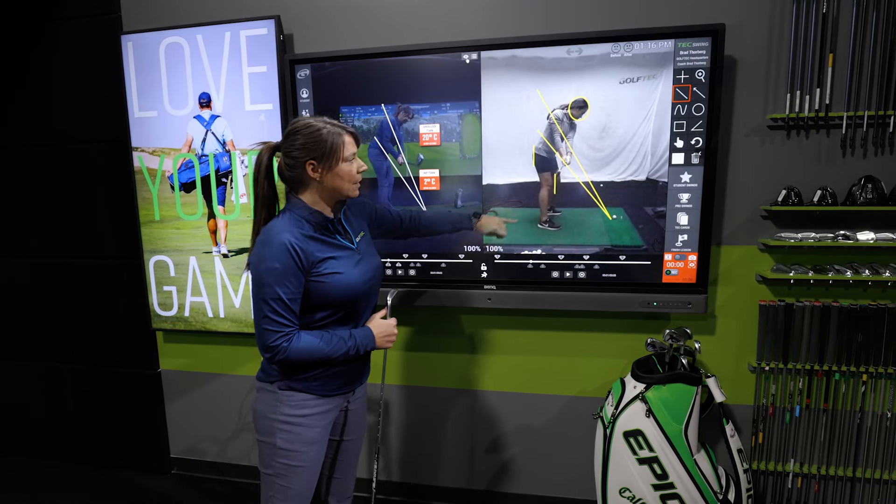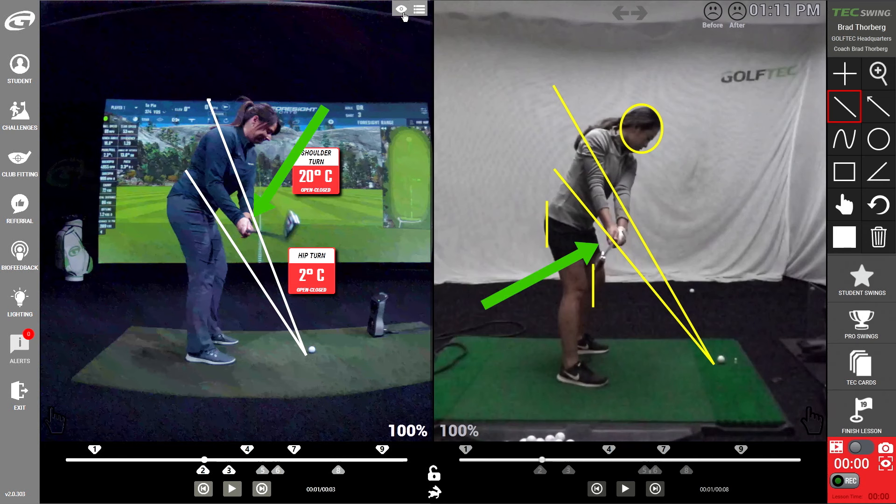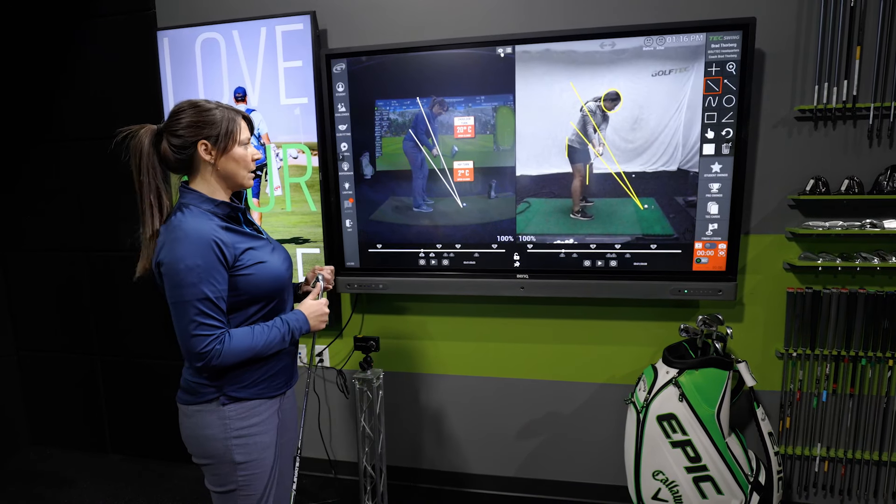If you look at our tour model, because she's making really good turns to start her golf swing, her hand path is moving in. And this is going to set her up to hit longer shots and straighter shots.